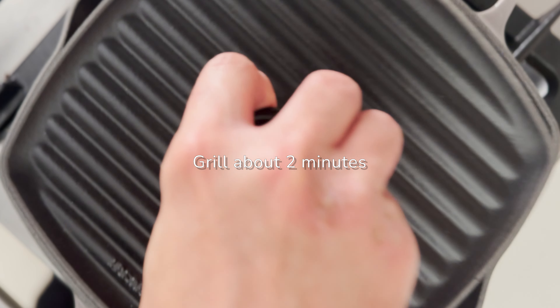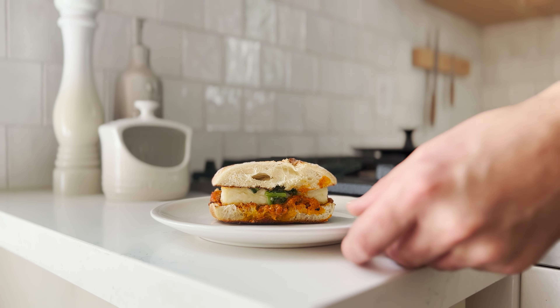Grill the sandwiches by pressing down with the panini press, remove from the heat and enjoy! Bon Appétit!